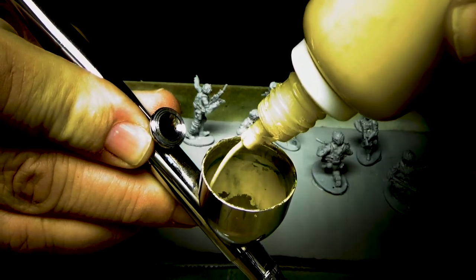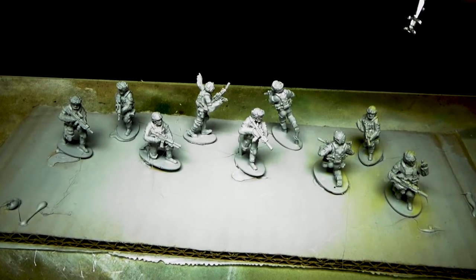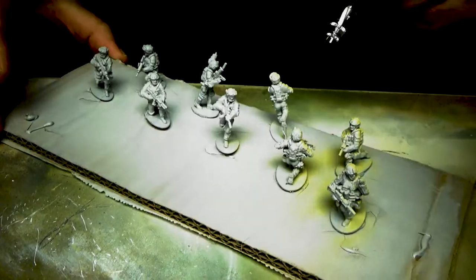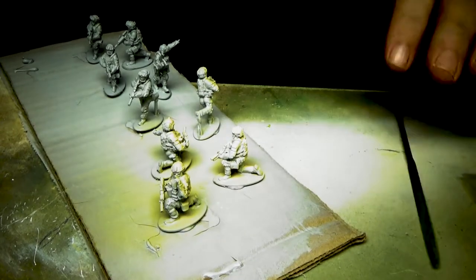Hello everybody, this is Bill from CITRA Podcast and I am going to show you over the next half hour a quick and easy method to paint your fire team, squad, or platoon — a mass painting approach. Let's start with base coating and airbrushing.